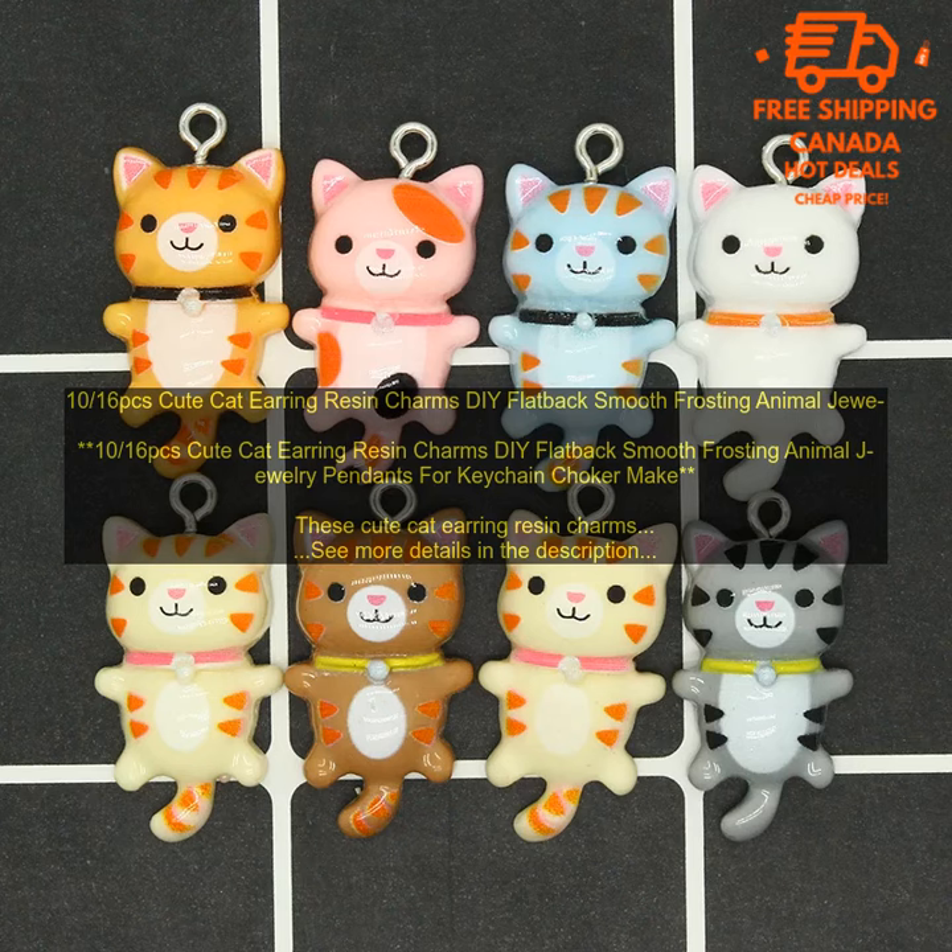10/16pcs Cute Cat Earring Resin Charms DIY Flatback Smooth Frosting Animal Jewelry Pendants for Keychain Choker Make. These cute cat earring resin charms are perfect for adding a touch of personality to your jewelry projects.